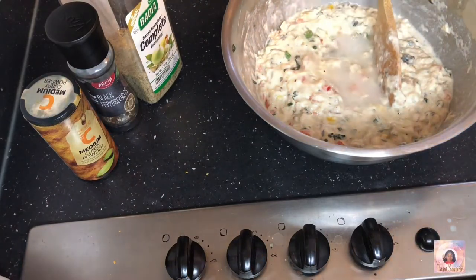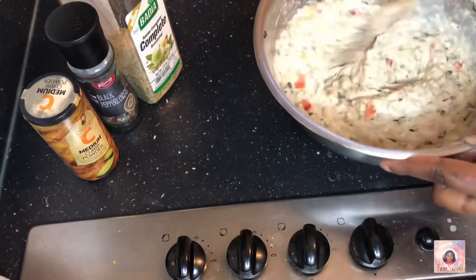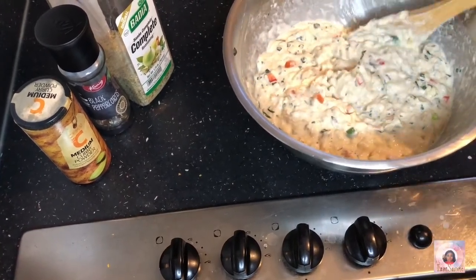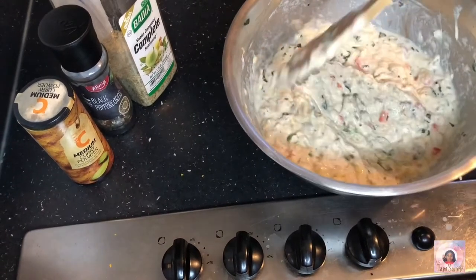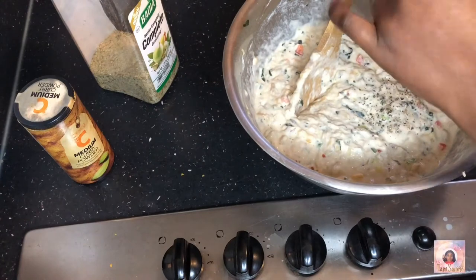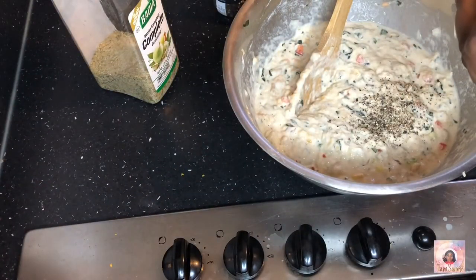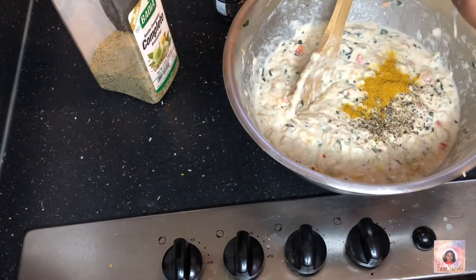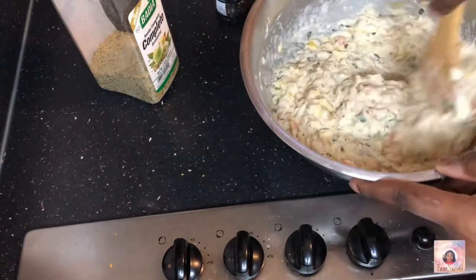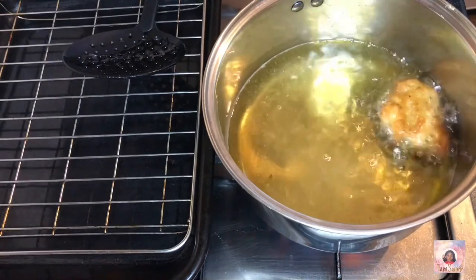I continued adding water — the first cup went in pretty easy but for the rest I took my time, just to ensure the batter is where I want it. I don't want it running from here to Gibraltar, but I also don't want it like stiff brownie batter. Then I add black pepper — I just eyeball that; Caribbean cooking has no measurements. The curry powder is really for coloring, not flavor, so you could swap it for turmeric. I mix everything well, and I ended up not adding the complete seasoning's salt because the salt in the sawfish was sufficient.